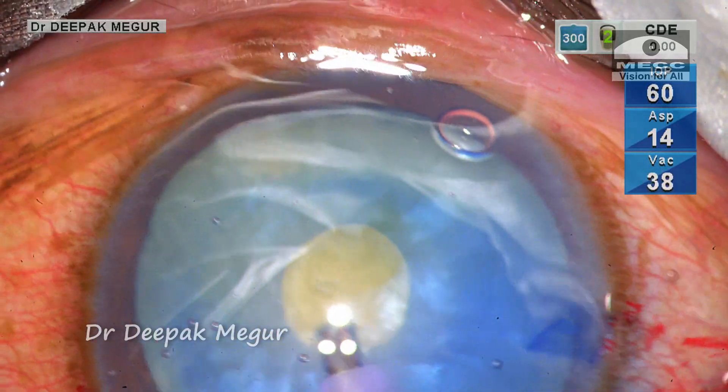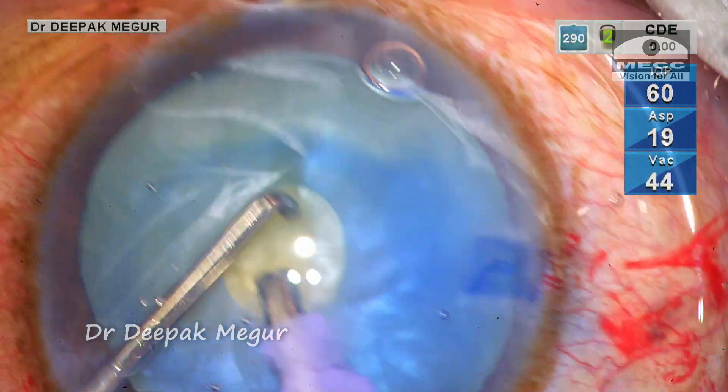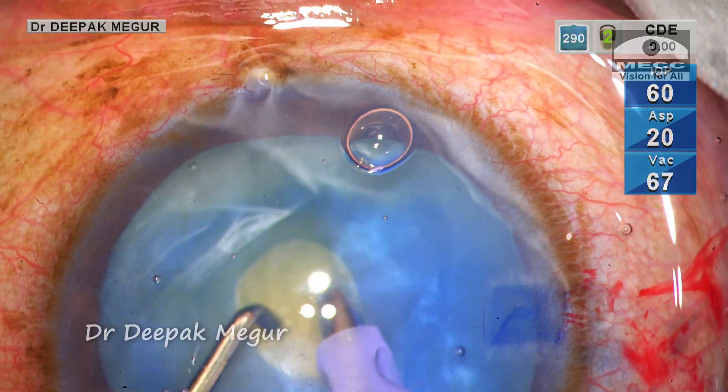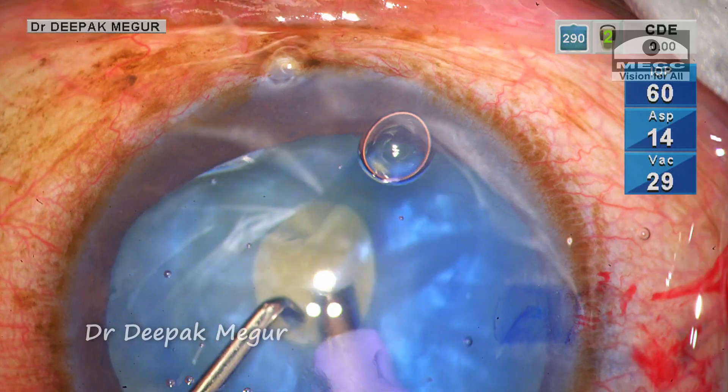I prefer the phaco tip as its wider bore allows for quicker decompression of the bag. Since the opening is very small, I need to be careful not to damage the anterior capsule. I am using the second instrument to gently nudge the nucleus around so that the swollen cortex behind and in front of it loosens up.